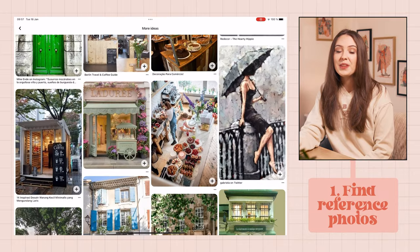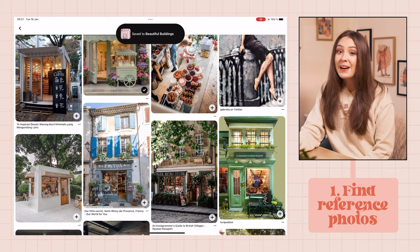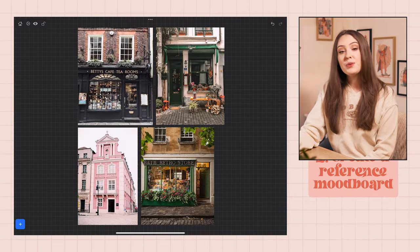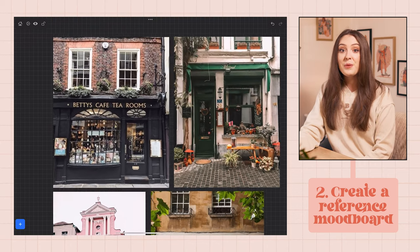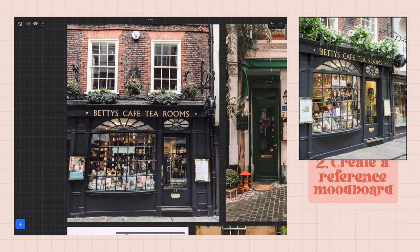I'm starting by finding some really good reference photos from Pinterest to help with the building design. Anyone who tells you that references are a bad thing are trying to sabotage you, I promise. I put them into a mood board using the app VisRef and I chose these photos in particular because I really liked the design of the buildings. Also, Betty's Tea Room is actually a cafe in York that I used to visit as a teen, so this felt pretty personal to me.